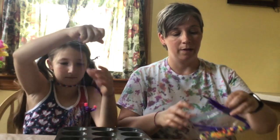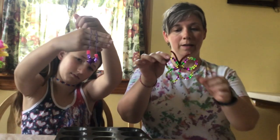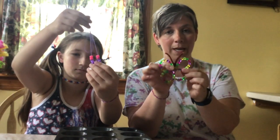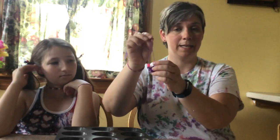Hi guys, it's Jess and Rebecca. We're coming back to you with two different crafts you can make today. You'll get them in a bag like this. We're going to make either a butterfly out of the pipe cleaners and beads, or you can make a cute necklace or bracelet if you don't want a necklace, out of the beads that are in the bag.